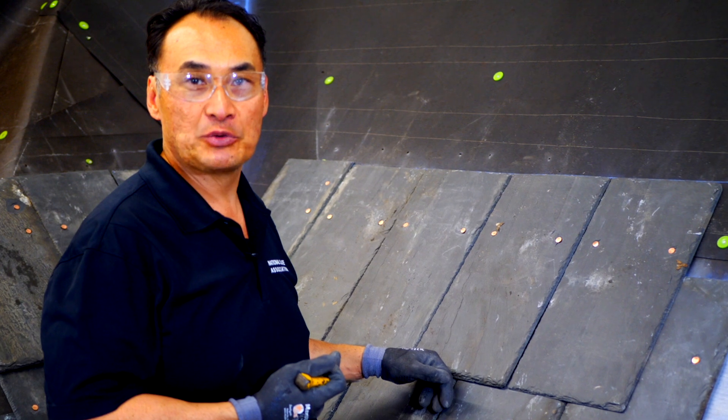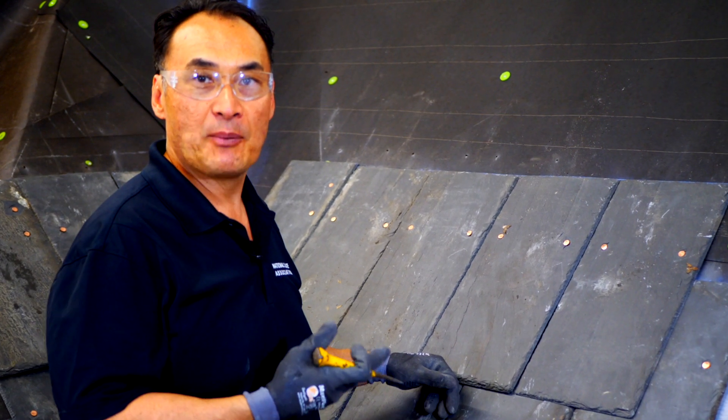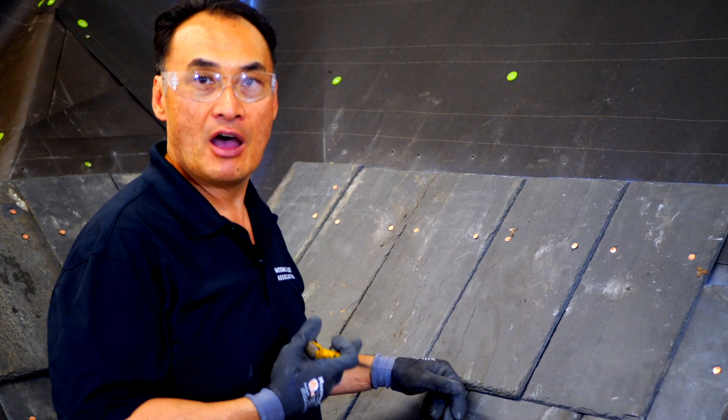Now that we've installed a few rows of the closed valley, I'm going to show you how you tear it out on a repair.